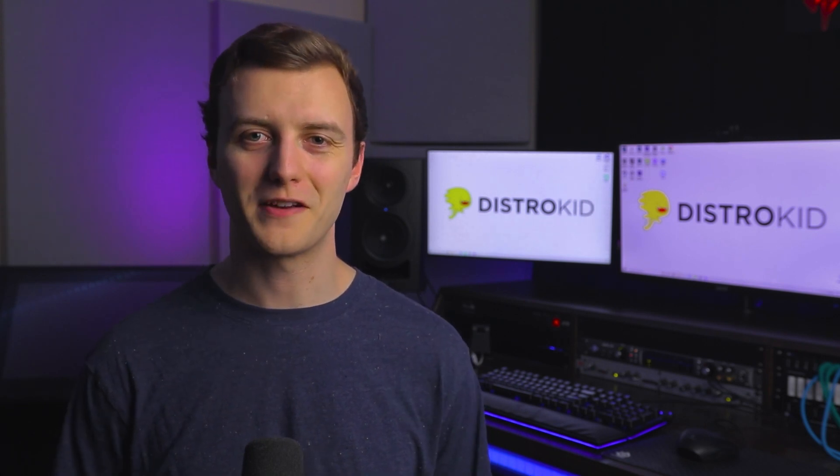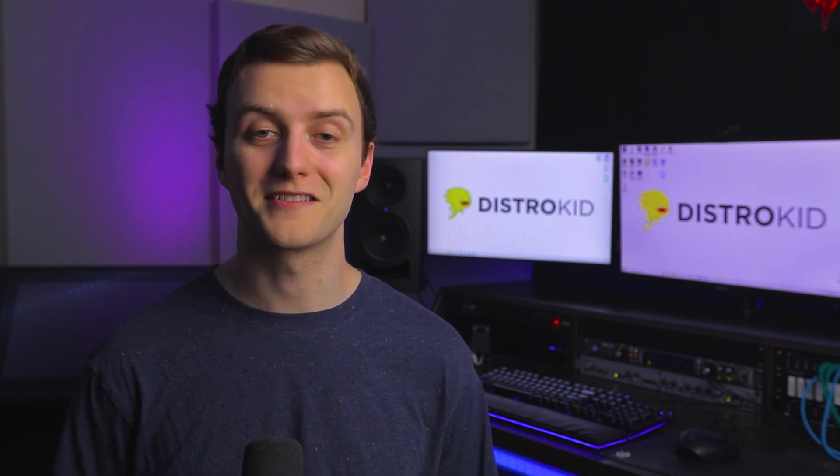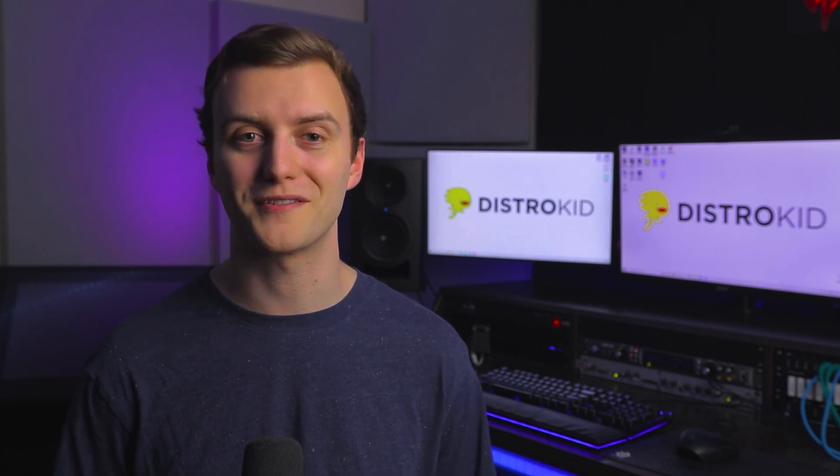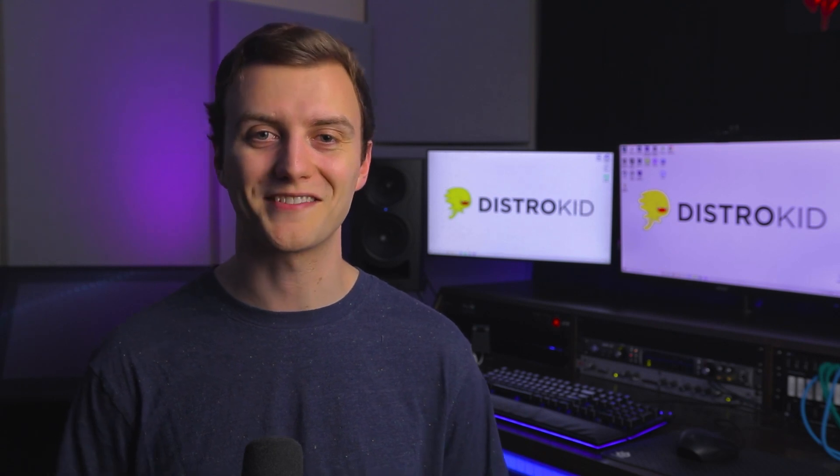Hit that thumbs up if this video helped you out, and if you want to learn how to produce better music fast, start now by subscribing and clicking the bell so you don't miss out on tips, tutorials, and gear roundups. Thanks for watching, and I'll see you next time.